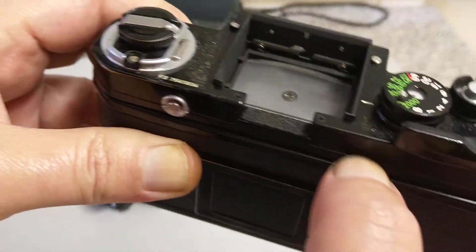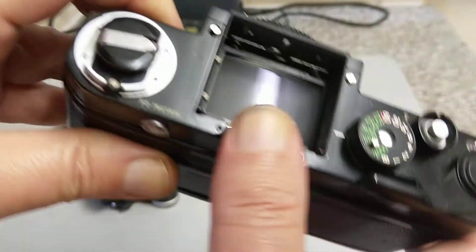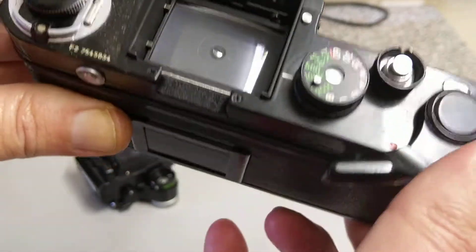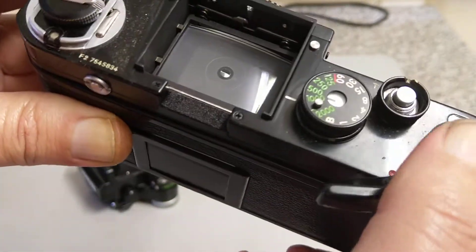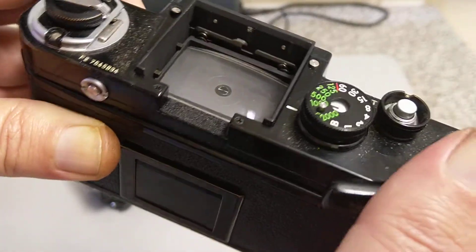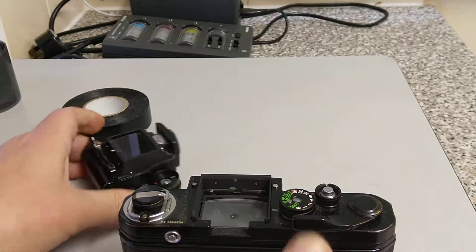The frame isn't too bad — a bit dusty. There's a plain prism, a waist level finder, a magnifier finder — a variety of different finders you can fit. The cameras have instant return mirrors, so when you take the image the mirror drops back down again.